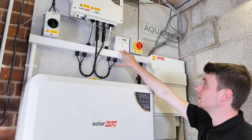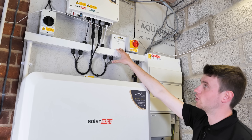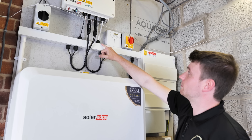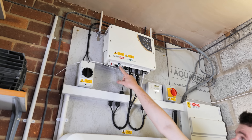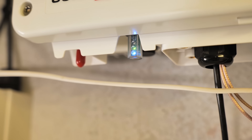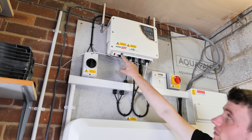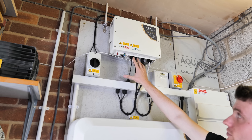We've got our generation meter which logs any import or export from the system. Because this is a hybrid system, it can actually purchase energy in to charge the battery if the property has got a cheap overnight rate, like many do now with EVs needing to charge up overnight. That cable then comes out and into this SolarEdge inverter. We've got a blue light to show the system is online, a solid green light to show the system is generating energy, and no red light — which is good — showing there are no faults.